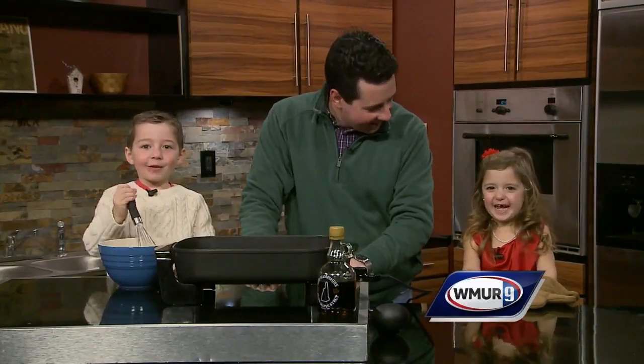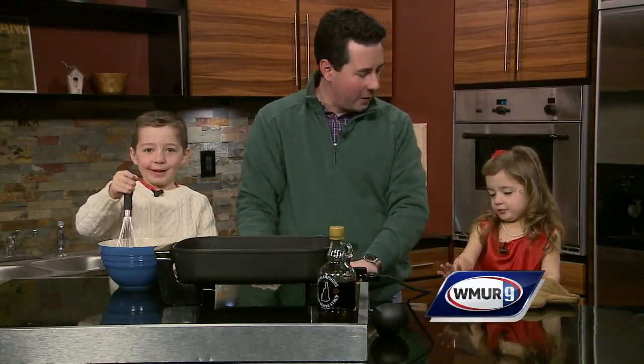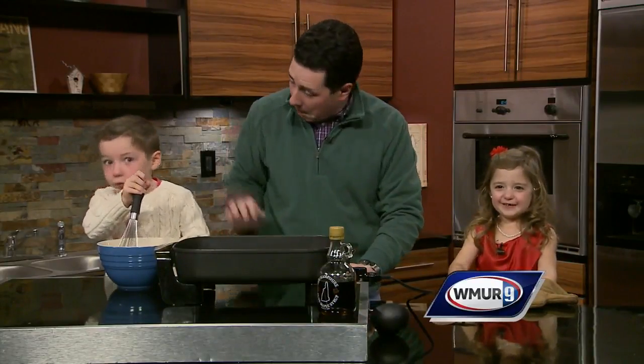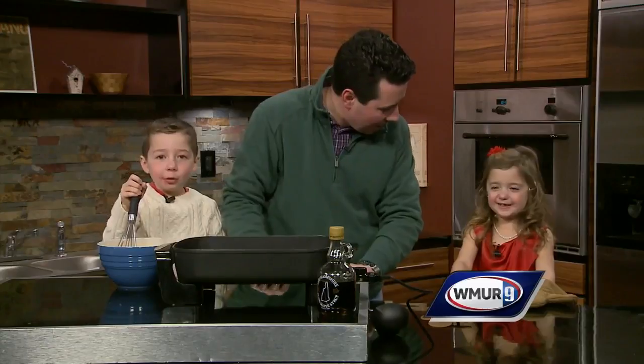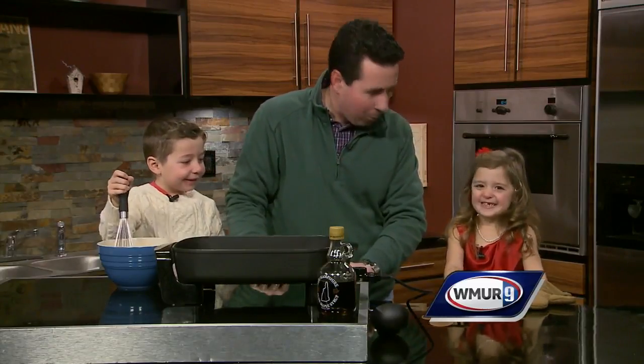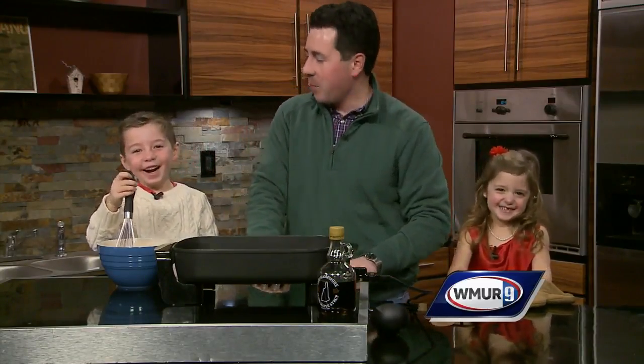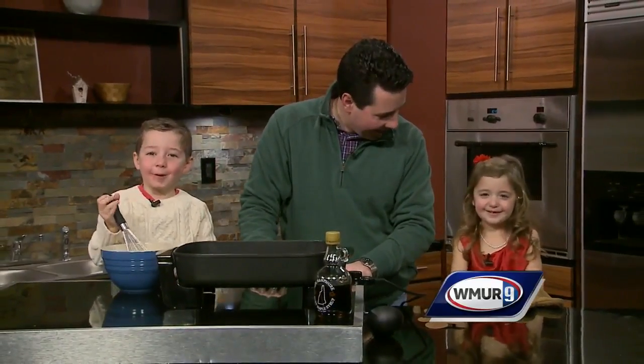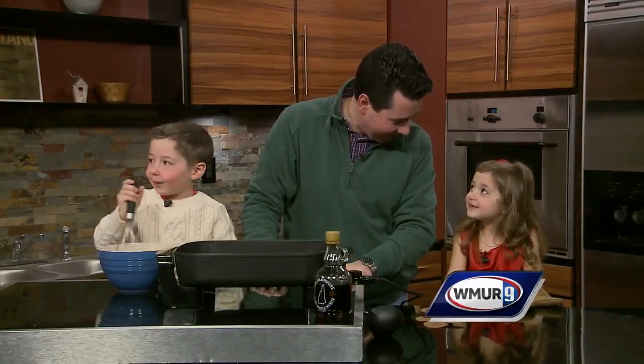What are we making today, guys? Rudolph the Red-Nosed Reindeer Pancakes. And we're gonna put little brownies on it. Brownies? We're making brownies on the pancakes? Wait, what really goes on pancakes? Syrup. Yeah, and butter. And you think brownies go on pancakes? My goodness.